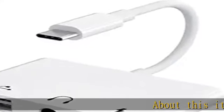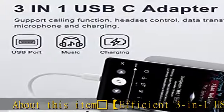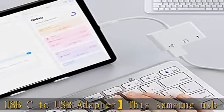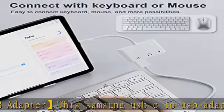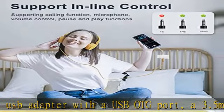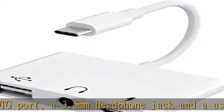Efficient 3-in-1 USB-C to USB Adapter. The Samsung USB-C to USB Adapter features a USB OTG port, a 3.5mm headphone jack, and a USB-C fast charging port. It supports multiple ports working simultaneously, so you can charge your device while making calls, listening to songs, or transferring files.